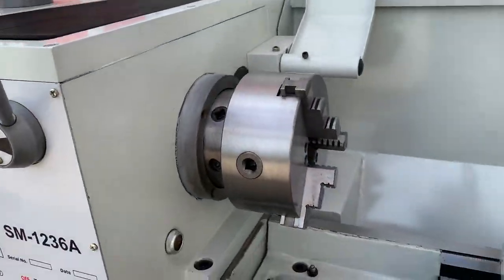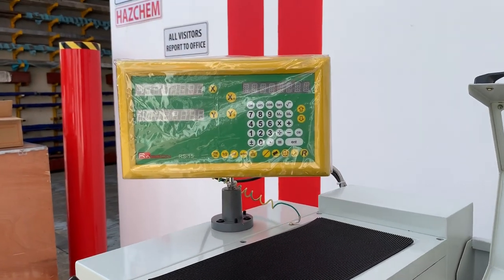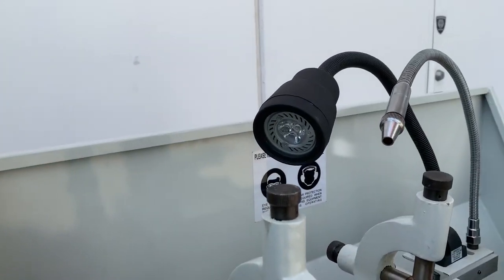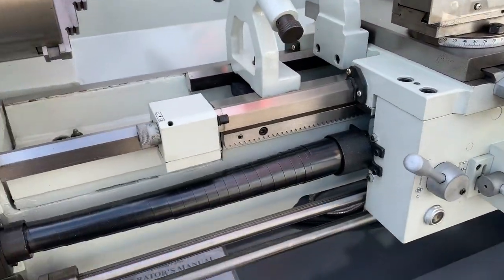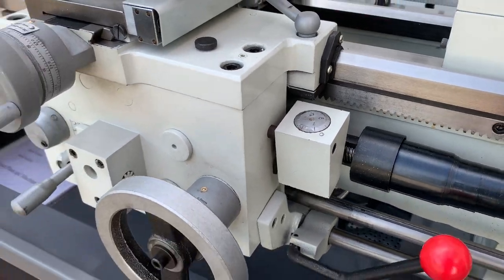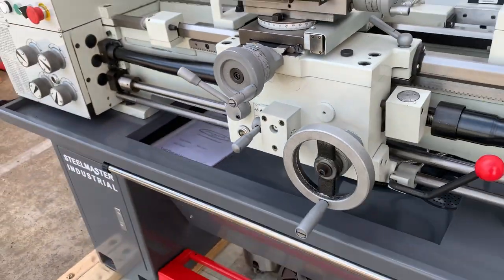It comes with a cam lock chuck and also a four jaw chuck as well and face plate, two axis digital readout, limit switch activated safety guard, LED work light, fixed and travelling steadies, quick change tool post, covered lead screw, thread chasing dial indicator, and metric and imperial calibrations on the handles.